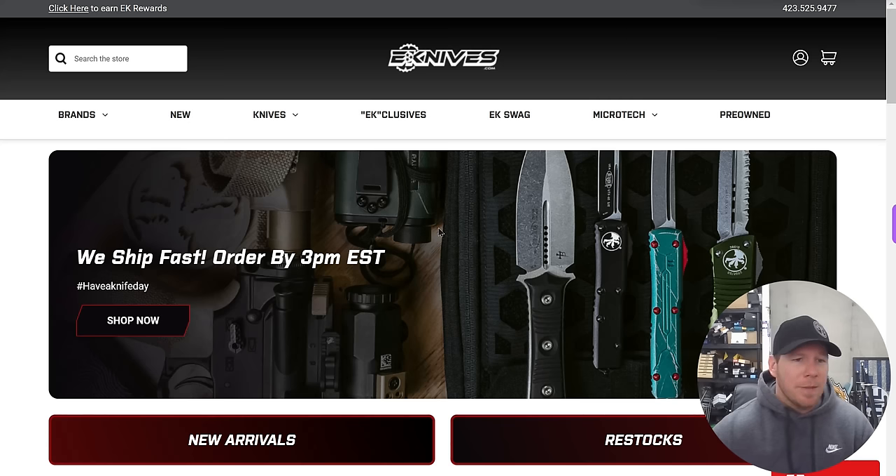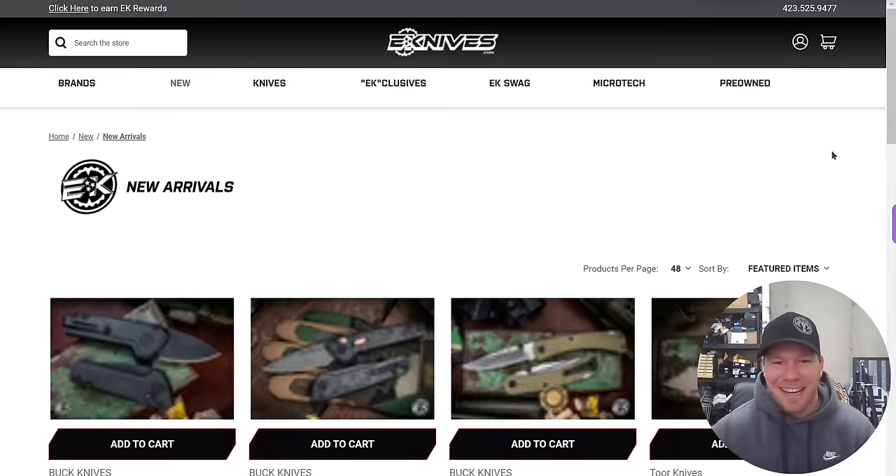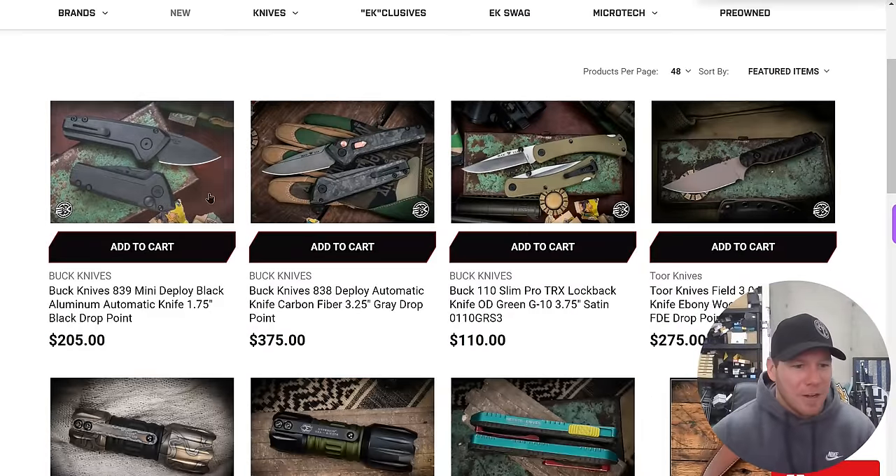Thanks to my patrons for supporting me, and please make sure to follow me on Instagram at metal underscore complex. Alright, eKnives — we haven't taken a look at anything from eKnives for a while. We're going to do new arrivals first.